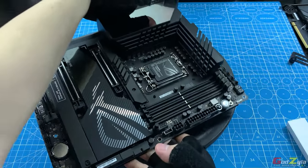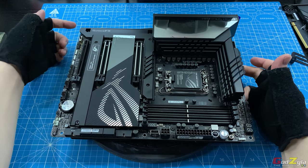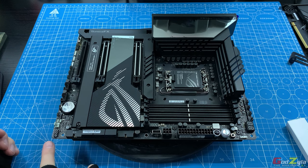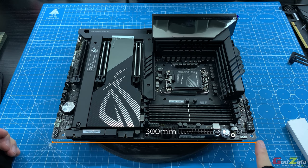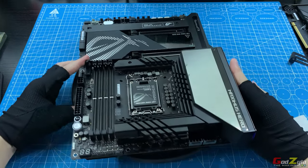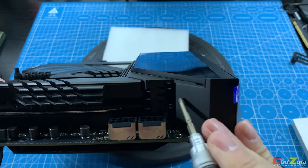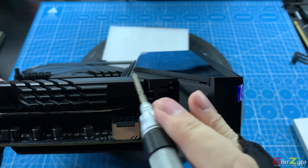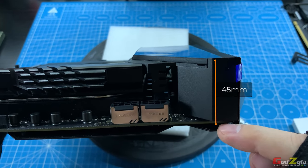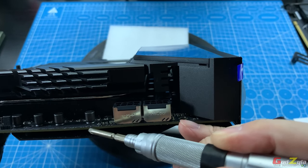This is an ATX motherboard where the measurements are 243mm in width and 300mm in height. As for the thickness of the rear I/O and heatsink, the rear I/O protrudes compared to the heatsink. The measurement from the rear I/O to the motherboard is 45mm, and from the heatsink top to the motherboard is 40mm.